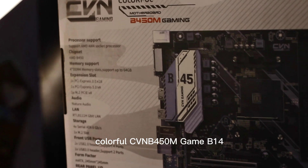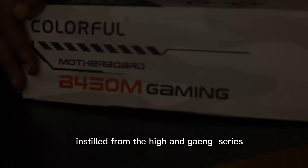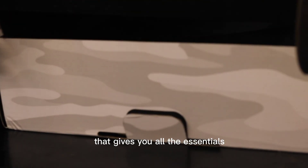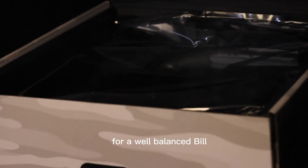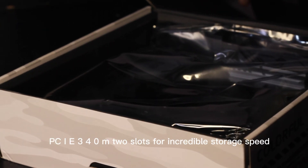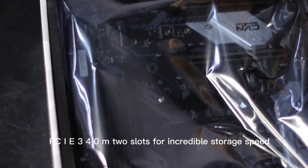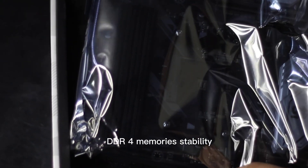The Colorful CVN B450M Gaming V14 motherboard provides a feature set distilled from the high-end gaming series that gives you all the essentials for a well-balanced build. With comprehensive cooling options, PCIe 3.0 M.2 slots for incredible storage speeds, improved DDR4 memory stability, and much more — it supports AMD socket AM4 and Ryzen.